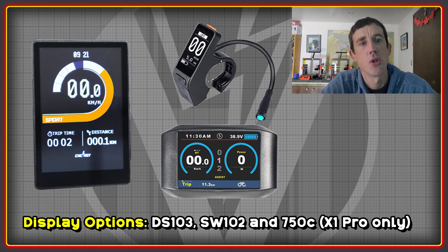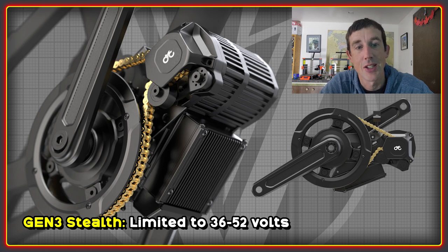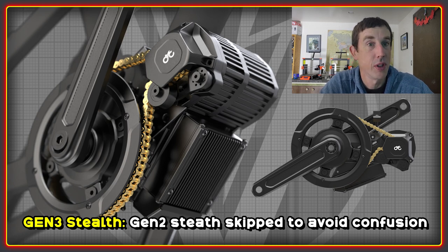In terms of display options, there is the choice of the DS-103 and the SW-102. The SW-102 is actually the base design on which the Egg Rider V2 firmware runs. The 750C option will remain for folks wanting to run 72 volts on the X1. CYC have made what I think is a wise move to limit the third generation Stealth motor to 36 to 52 volts, because this system is aimed at people that like to ride mostly pedal assist with the odd burst on the throttle. The crank speed at 72 volts doesn't really suit it well for PAS, so it's no great loss. The jump from Gen 1 Stealth to Gen 3 is to avoid confusion.